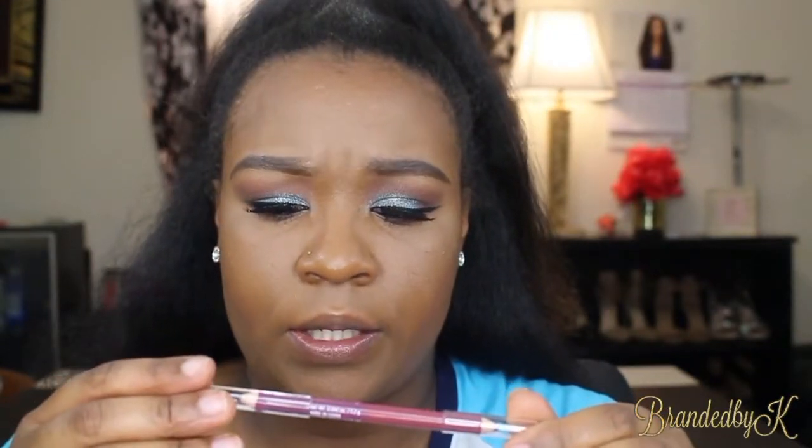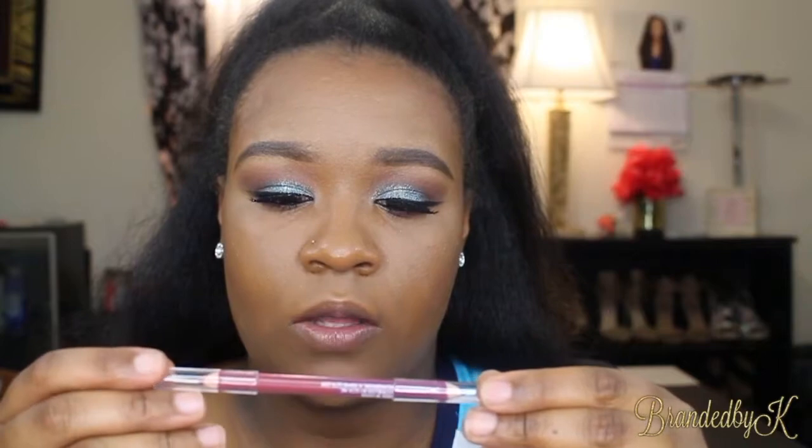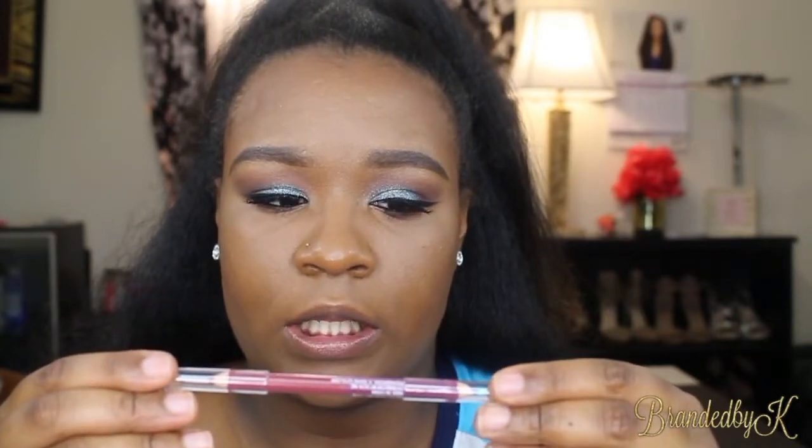For my lips, I'm going in with this Ulta Beauty lip liner. This tool is dual-sided — there's one shade that's bittersweet and one that is berry. I think I'm going to do bittersweet because it's darker than berry.